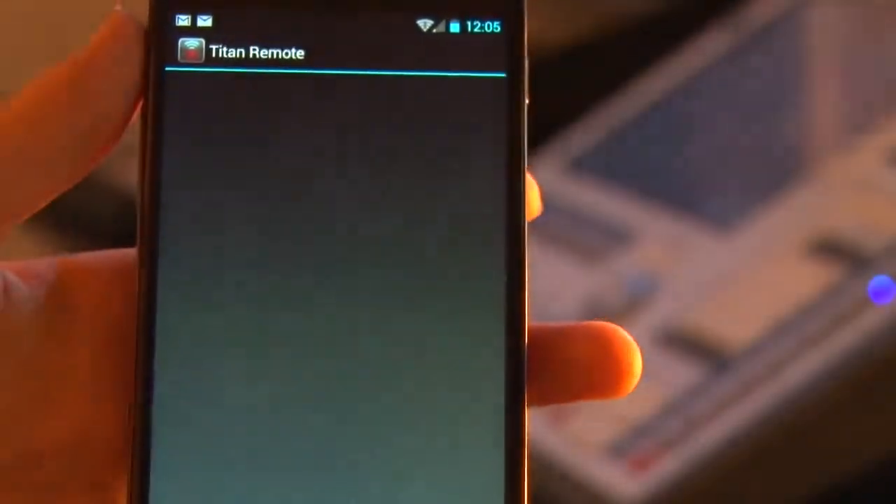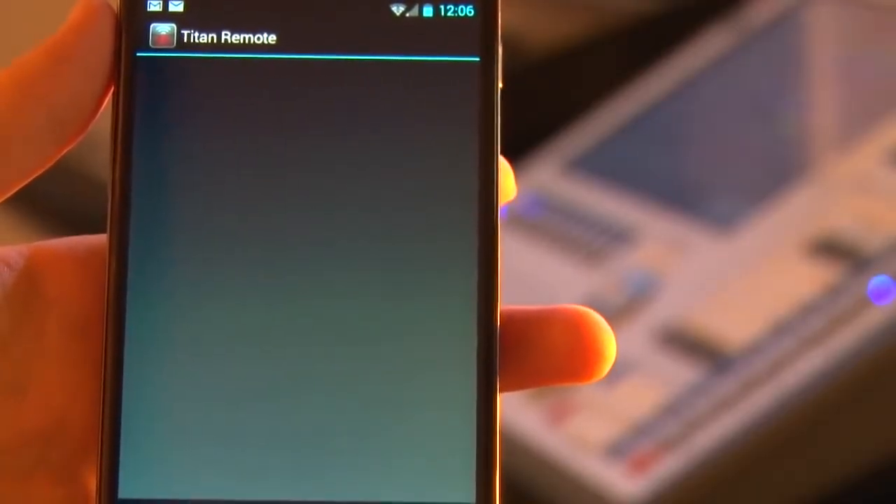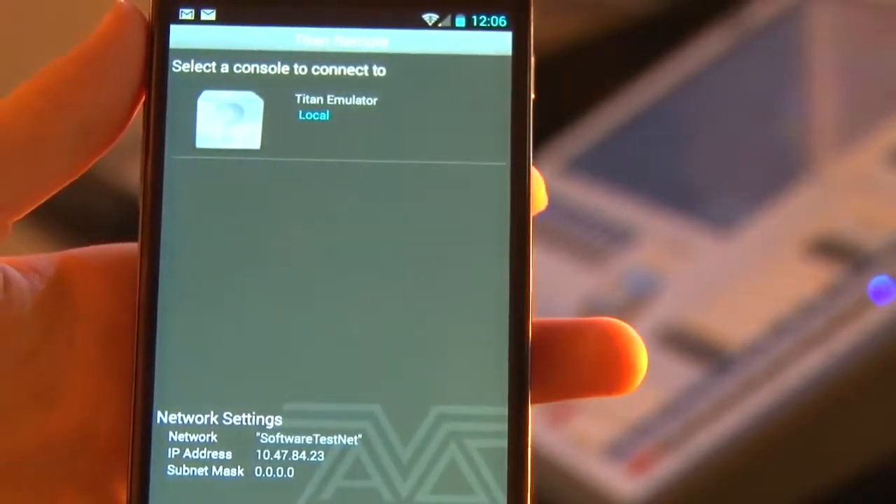This is the Avalite Titan Remote. When you start the app, you will be presented with a list of devices you can connect. It's really easy, just over Wi-Fi.